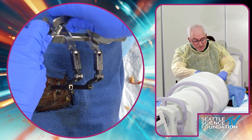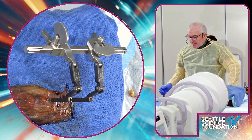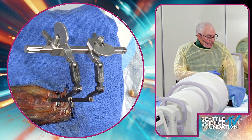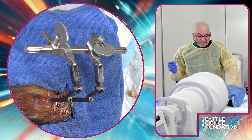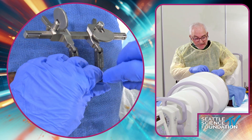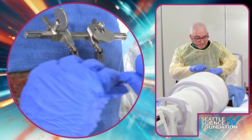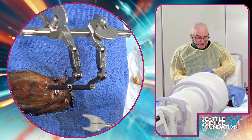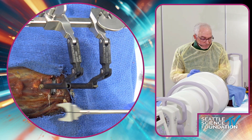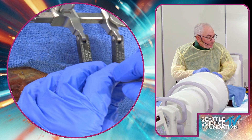You want to know which disc you're removing because you might need the original company's removal tool. In this case, Sentinel is nice enough to give us a removal tool to take this disc out. As Dr. Ziegler said, that's one of the biggest game changers with cervical versus lumbar — the ability to revise. We'll gauge the end plate and use the inserter.